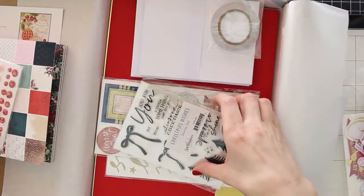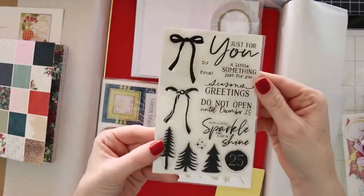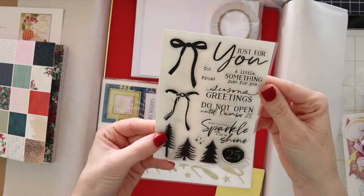Here are a few self-adhesive rhinestones. They do have some gold flecks on them, which are really pretty. And I used a bunch of those on one of my cards in this video.